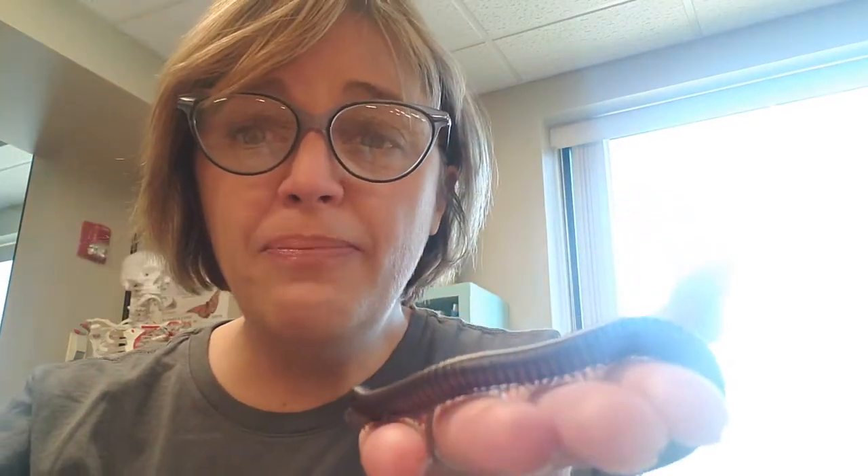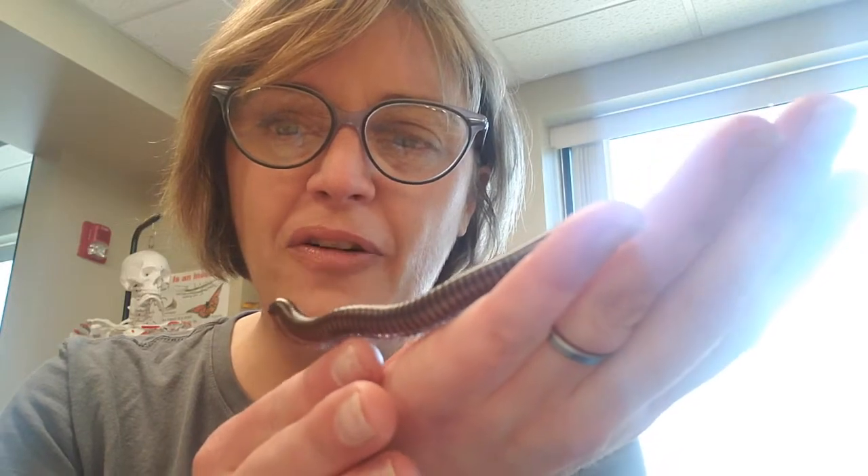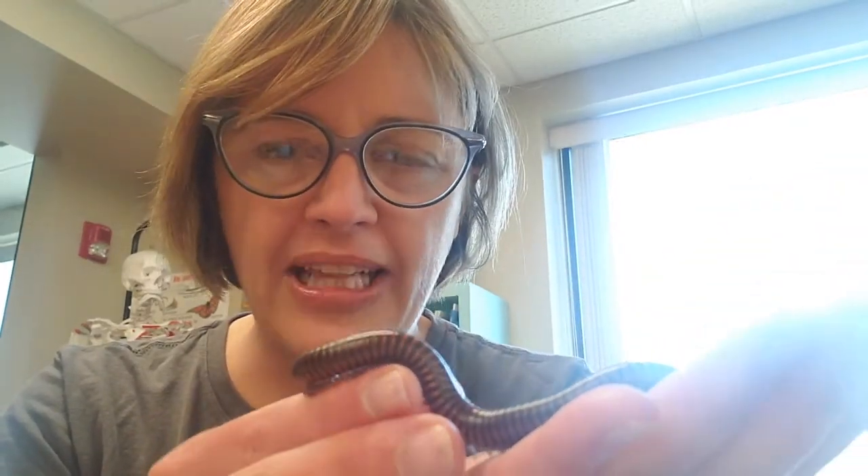The reason I know she's a millipede and not an insect is that she has four legs for every single body segment she has. You can see her legs right there going over my fingers. She has four legs per body segment and she's got a lot of body segments, not three like an insect.